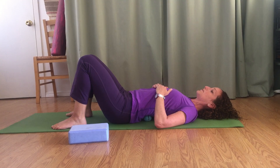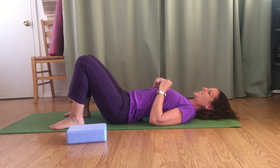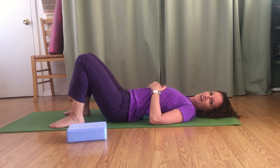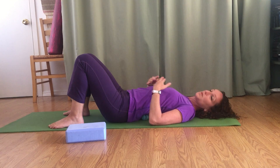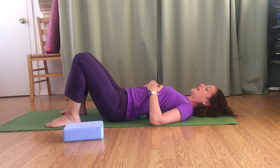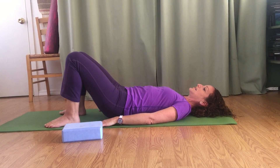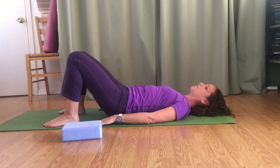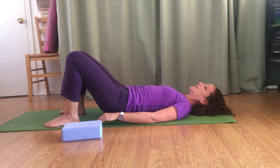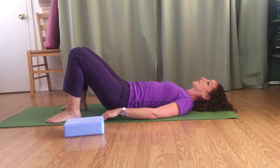You want to be able to relax the whole time and feel like you're doing something, but it shouldn't be so intense that you're grimacing. If it hurts that bad, that's too much — back off. If you can tolerate more, lift your pelvis up and lower back down a few times to increase intensity. You can also scrub your body up and down, move side to side, or make circles — always breathing nice and deep.